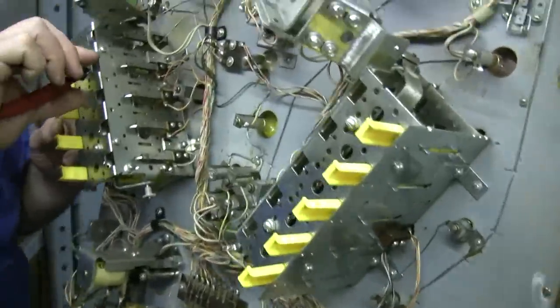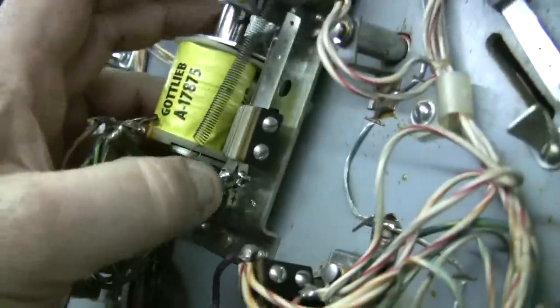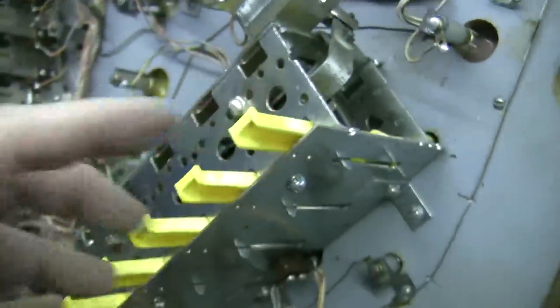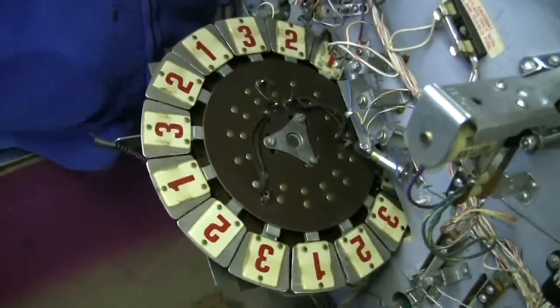Here we are underneath the torch. We have brand new plungers and links and sleeves and coils and end-stroke switches. That'll make these nice and fast. Of course, new light bulbs, new drop targets. And now we're going to move on to cleaning the roto wheel.